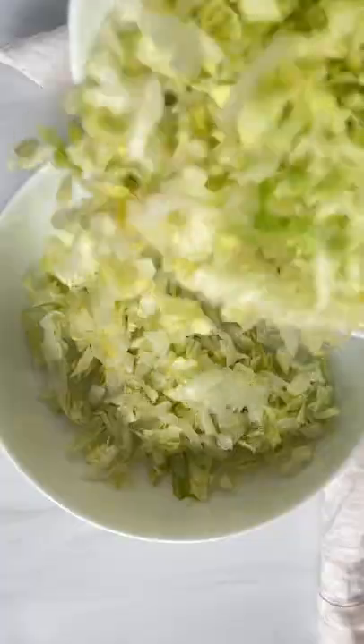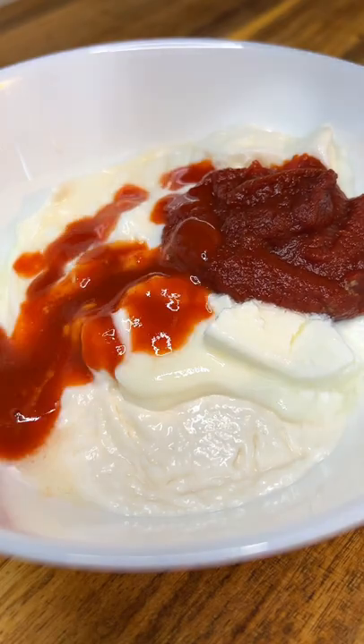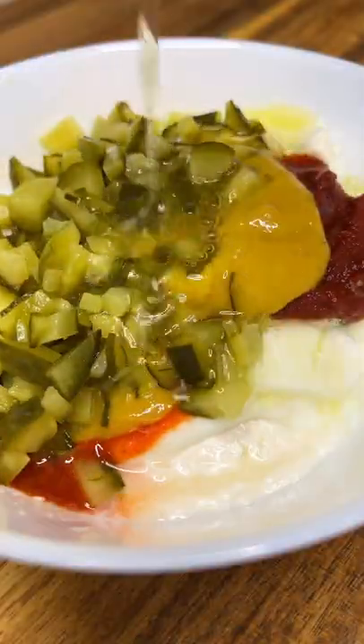Slice and dice your iceberg and put it in a bowl. For the sauce we have mayo, sour cream, yogurt, tomato paste, sriracha, honey Dijon mustard. Slice and dice your pickles, add them in with some pickle juice and give it a stir.